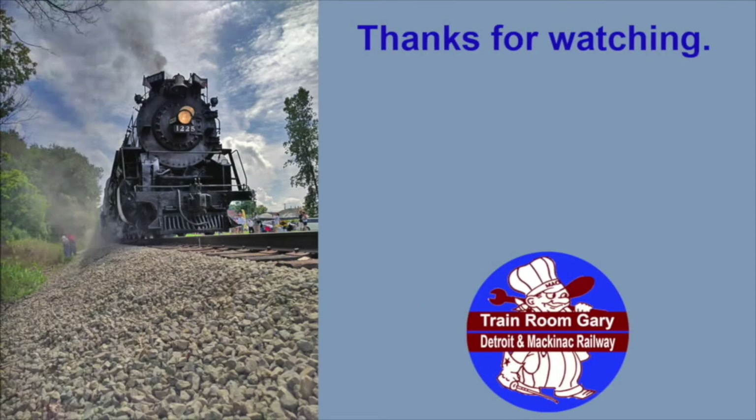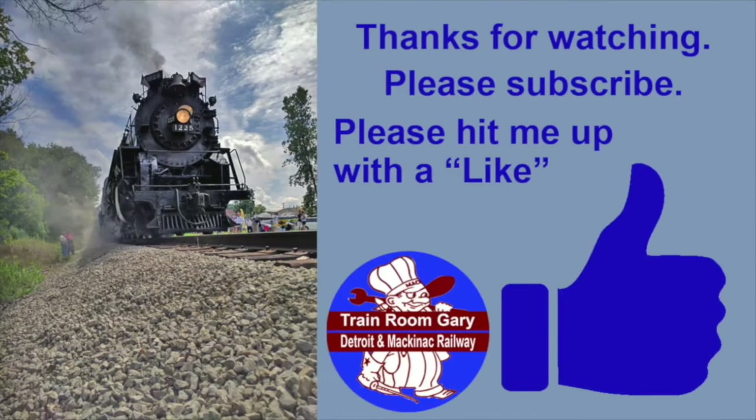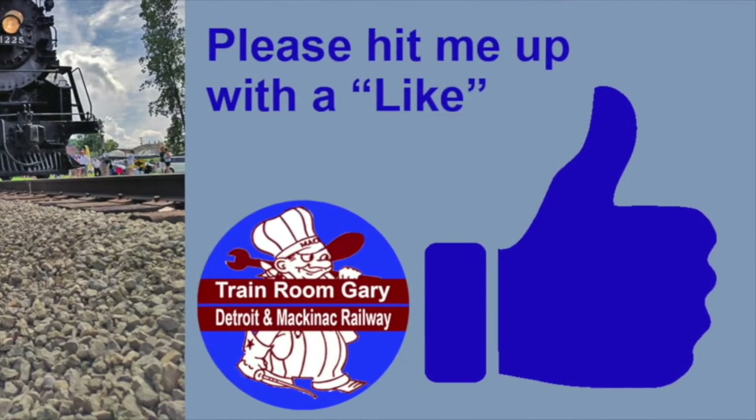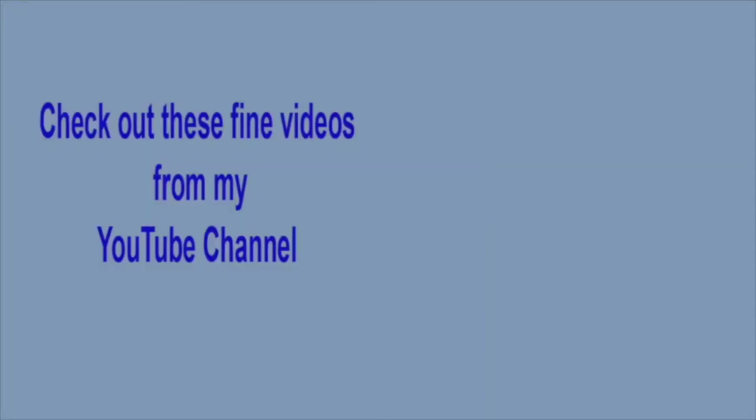I'm Training Room Gary. Thanks for watching. Please subscribe, and remember to ring the bell to get all the email notifications. Please hit me up with a like if you enjoyed this video. And as always, cheers from Detroit and Mackinac Railway. Check out these fine videos from my YouTube channel.